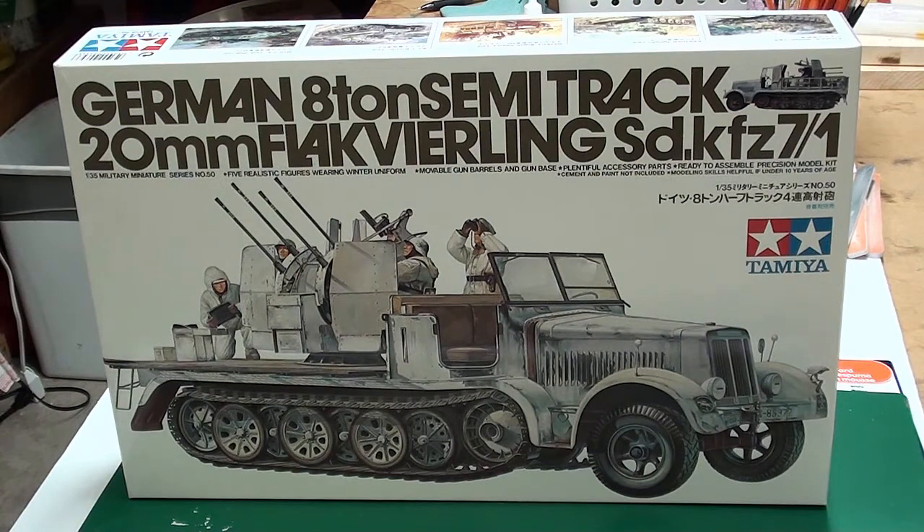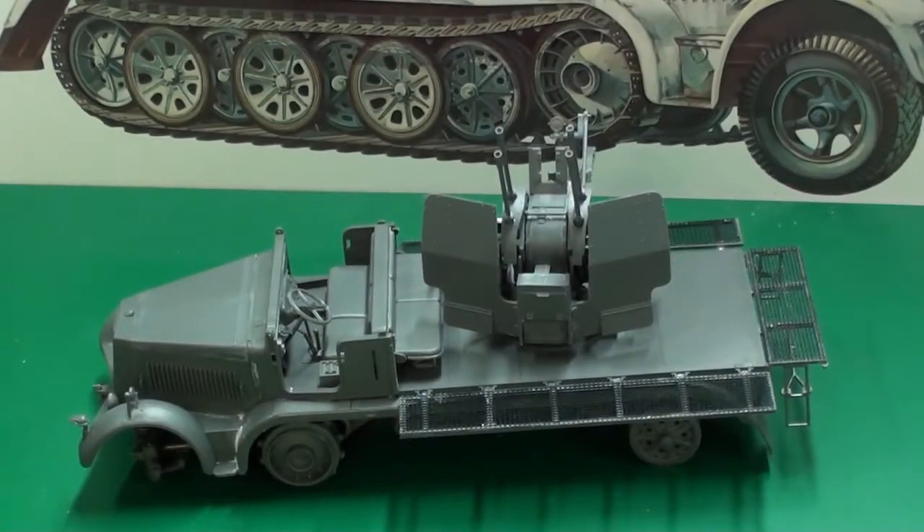I want to talk a little bit about the build. Unfortunately I didn't get my camera gear until now, so I've already built the vehicle. I was going to do a mini review because this kit is pretty old — it was released in 1975 — and I had some interesting experiences with it.